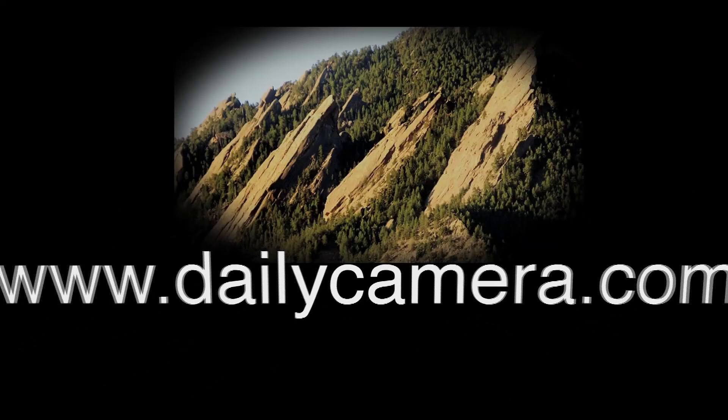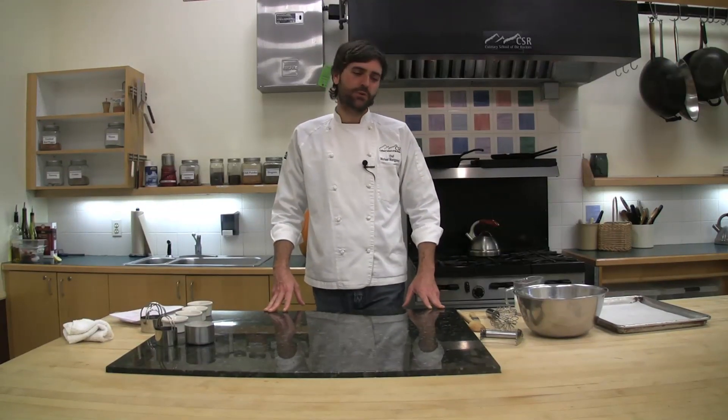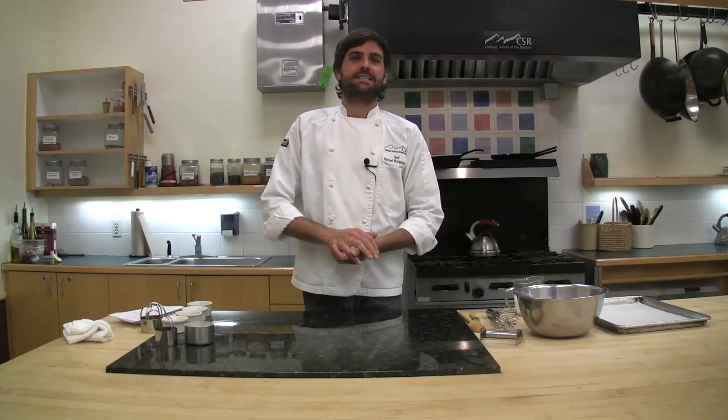Hey there, I'm Chef Michael Montgomery from the Culinary School of the Rockies in Boulder, Colorado. Today I'm here to show you how to make one of the most simple, basic, perfect fall and wintertime treats for the table — and it's just a buttermilk biscuit.